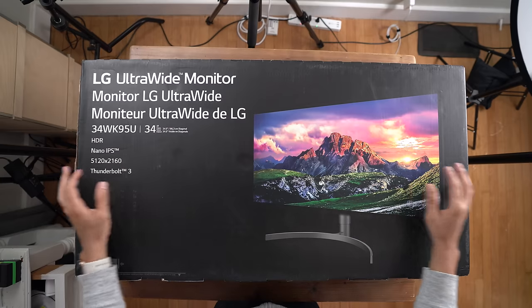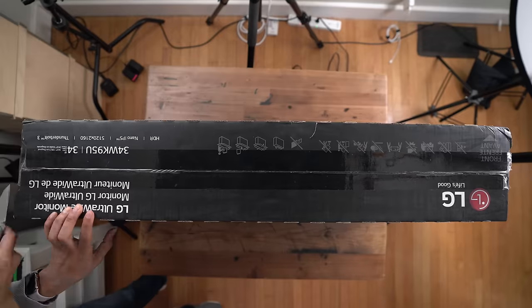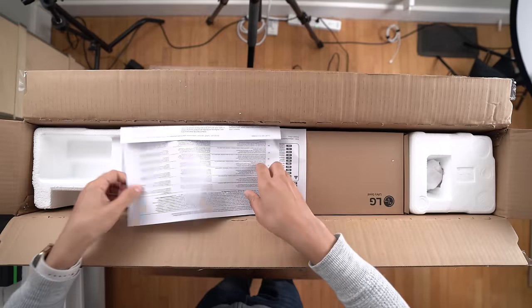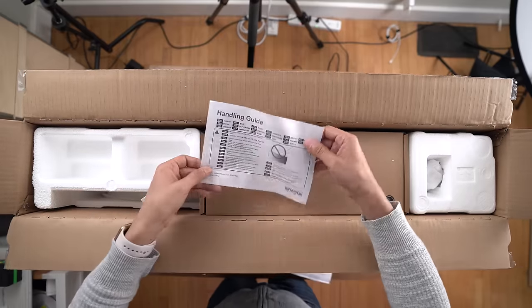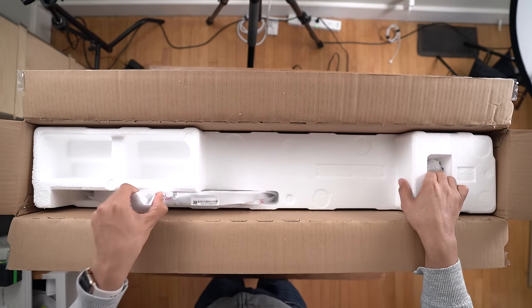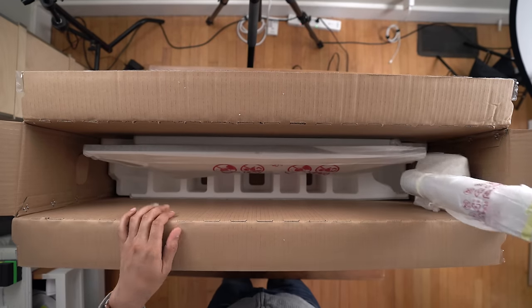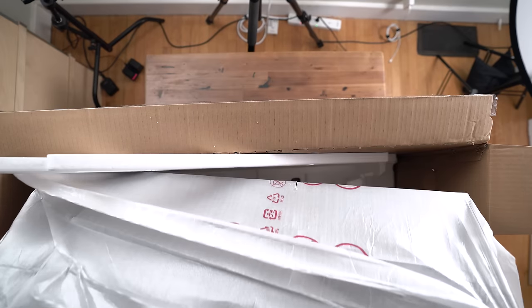Here it is, folks: the highly anticipated LG Ultra Wide monitor, 34-inch 21 by 9 widescreen display. This was revealed at CES 2018 and won awards. It's taken a long time for LG to finally release this, but it is available for purchase right now — good timing with the Mac mini and the new MacBook Air just released as well.